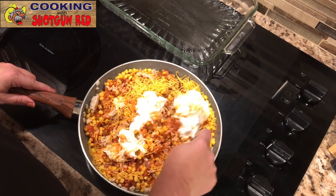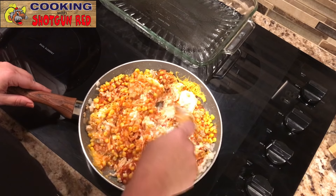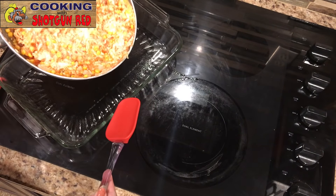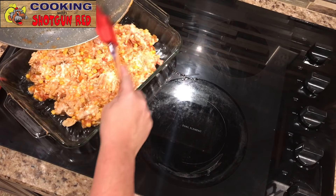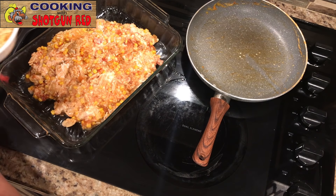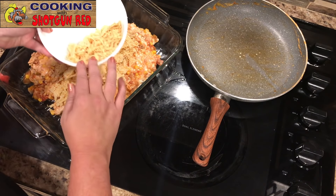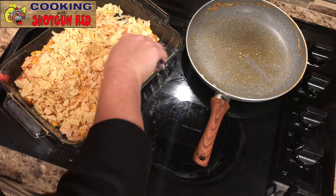This is such an easy, quick casserole to throw together, but it's got a lot of great taste — super simple. We've got a pre-greased 9 by 13 baking dish and we're just going to pour this into it. I took a Ziploc bag and crushed up some tortilla chips, and I'm going to put about three quarters of them in and mix it all together. It adds some crunch, which I love.